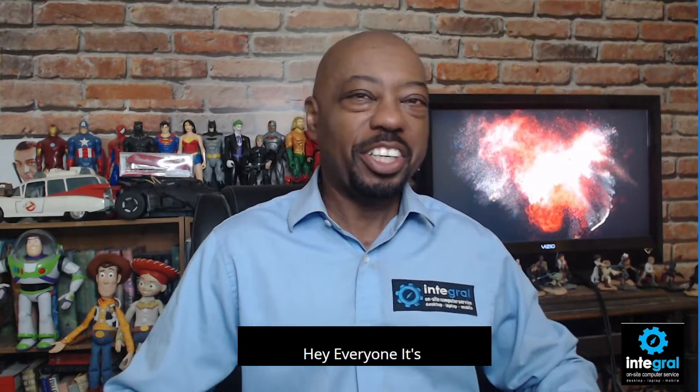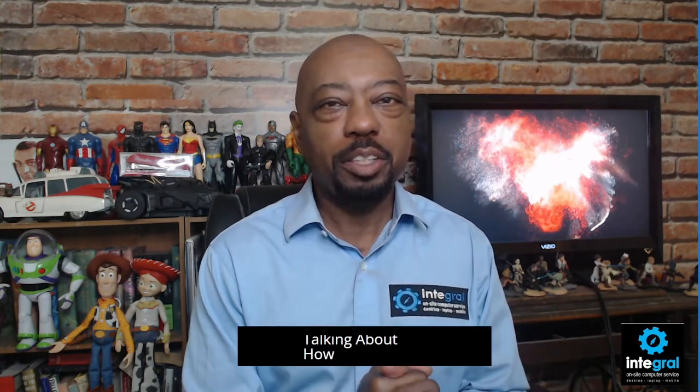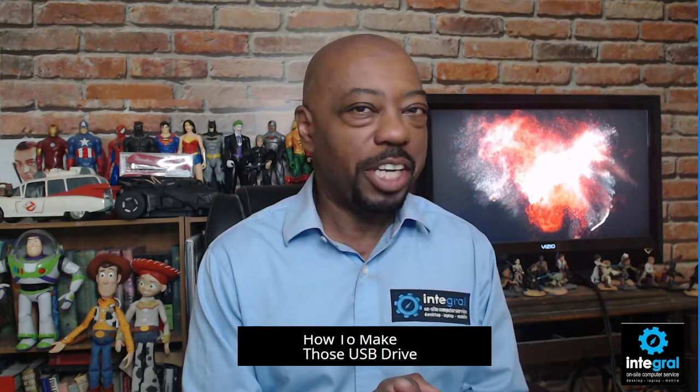Hey everyone, it's technology expert Bergen Kelso here with another tech tip to help you get the most out of the technology in your life. Today we're talking about how to make those USB drives and external hard drives last forever.